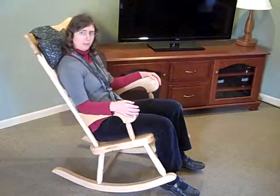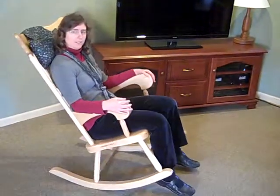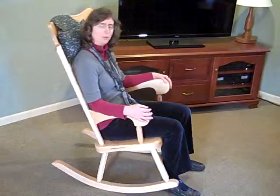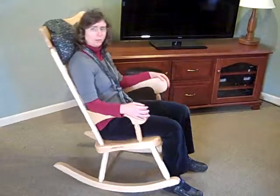All of our furniture is made with a water-resistant finish that holds up to everyday use. Come on in and see our rocking chair and try it out — see how comfortable it is without tipping over. After you do, you'll never use that old rocking chair style again.